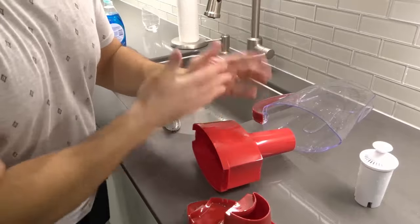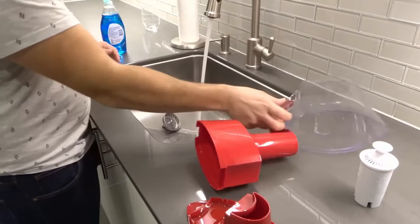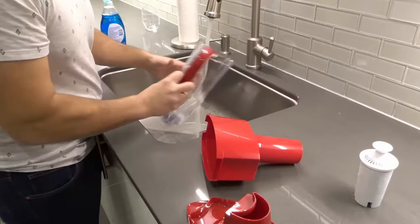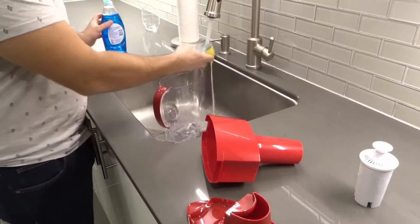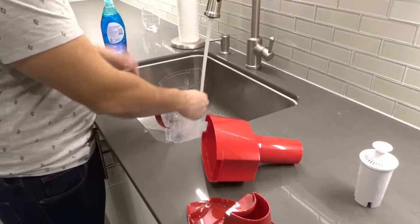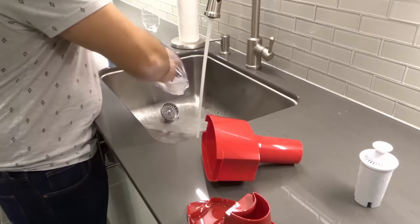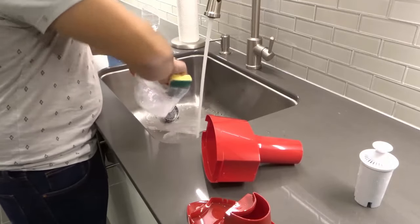For each of these pieces we're just going to wash it with soap and water and then rinse it out with plain water. Let's go ahead and turn the water on. We'll start off with the pitcher. I've got a sponge and just some regular dish soap — just a little bit, you don't need a lot. And I'm going to go ahead and wash it with dish soap and water just like that.